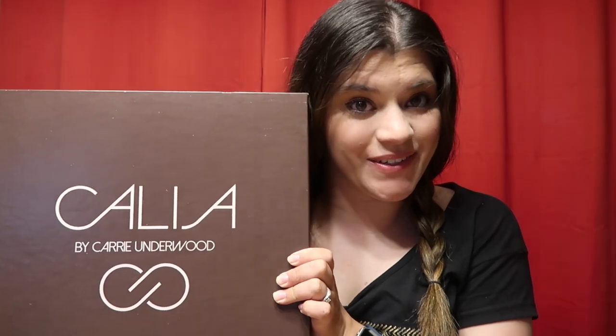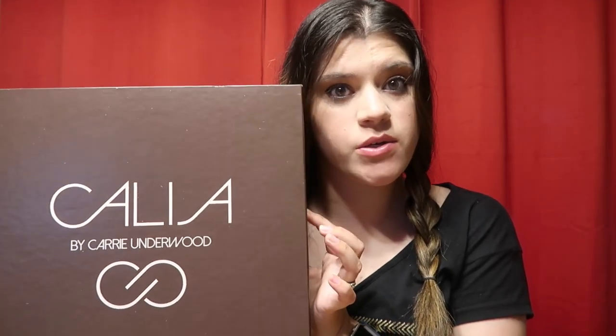Hi, mama's gonna do an unboxing video. Will you listen while mama does an unboxing video? Okay, what's up guys? This lighting is kind of harsh, I apologize. Hopefully I can try to make it better. Today I'm doing an unboxing of Kalia by Carrie Underwood, and this is a swimsuit.